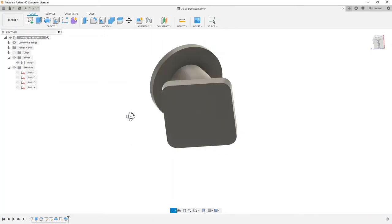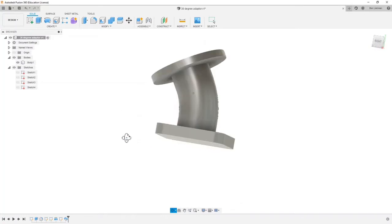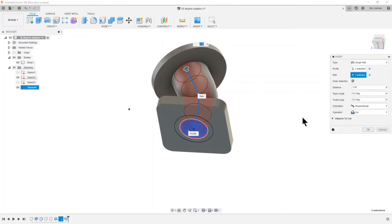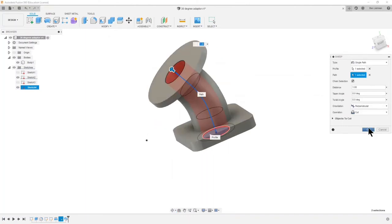Now we need to cut a hole through the middle, but we've lost all the sketches we need. Go back to the model tree on the left and make those sketches visible again — it's sketch two and sketch four that I want. I can create another sweep: this time just the middle circle as the profile I want to cut away, and the same path again. It's defaulted to Cut, which this time is what I want — I want to cut so it's a hollow pipe. I hit OK, then go back and hide those sketches.